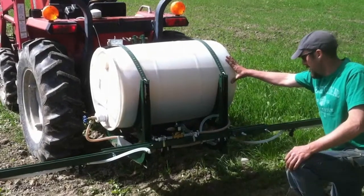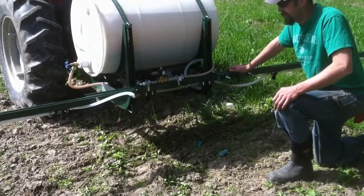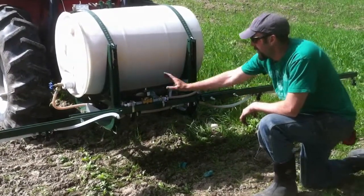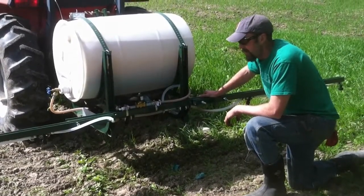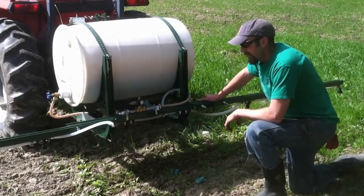What we have here today is a three-point mounted sprayer which we've made out of a 55-gallon drum, some scrap metal that we had at the farm, some store-bought tube and spray heads, a 12-volt DC pump, and a solenoid valve to control our flow. It's wired right to the 12-volt battery of the tractor.